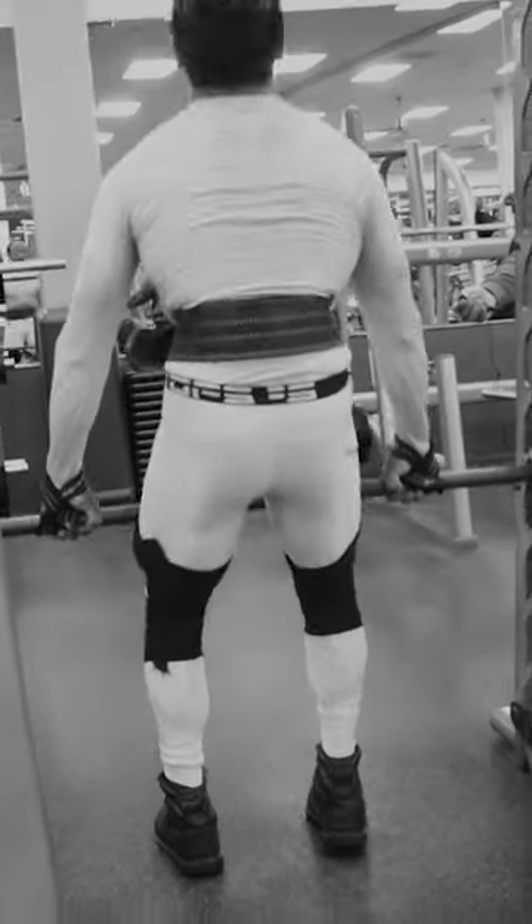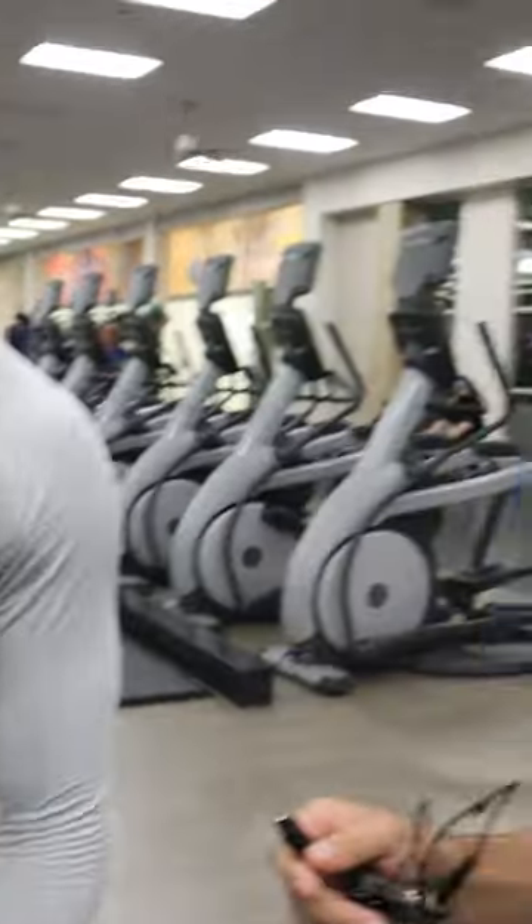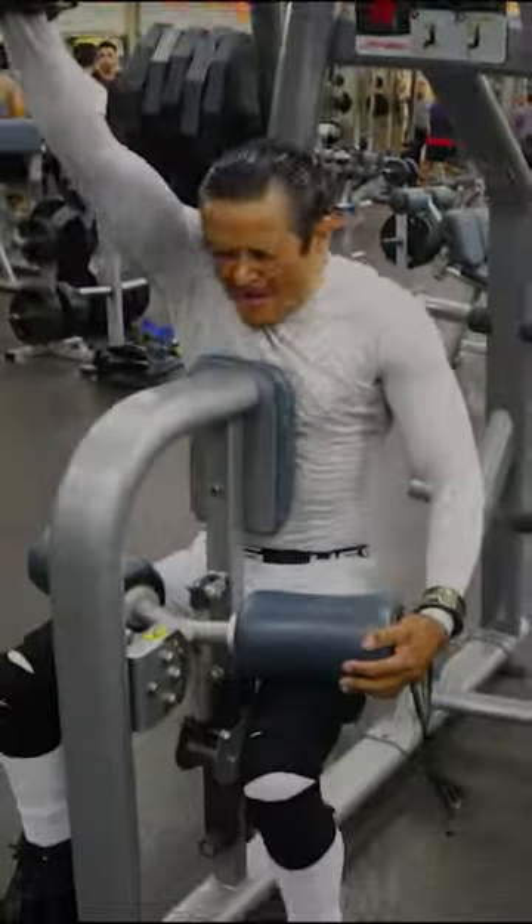Listen, just like in the last video, El Campeon is working his back today. And so the process stays consistent: first, we pick out a machine, load as much weight as possible, and he hits his reps.